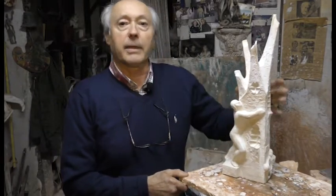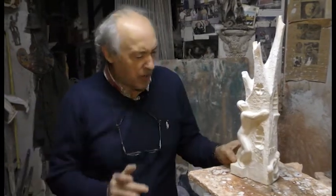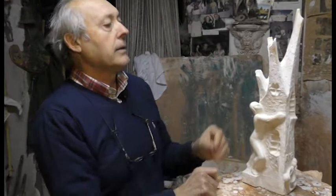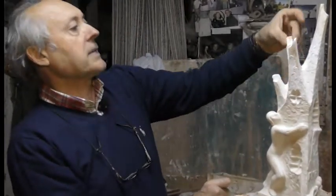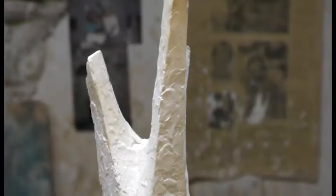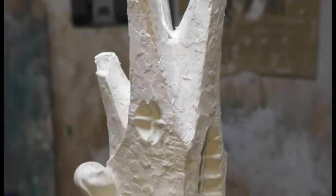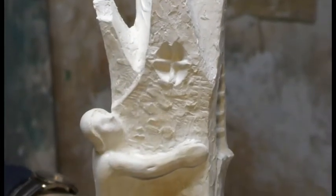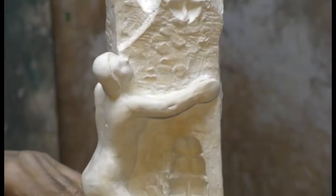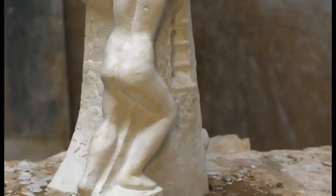La verdad es que las piezas que dibujas nunca las terminas como está el dibujo, siempre lo mejoras. Porque cuando empiezas a modelar, pues dices que esta punta me queda un poquito mejor si la llevo para acá o para allá. Esta ventana que es una vidriera, pues en vez de hacerla así, la voy a hacer de esta otra forma porque enriquece un poquito más la obra. Siempre se mejora mucho lo que es la obra del dibujo a la terminación de la maqueta.